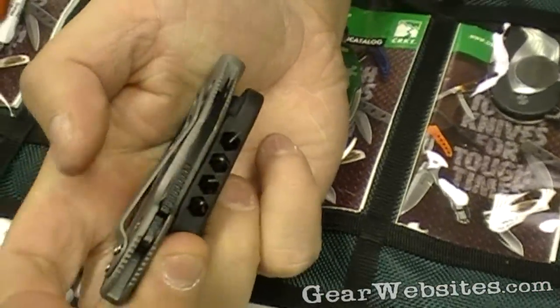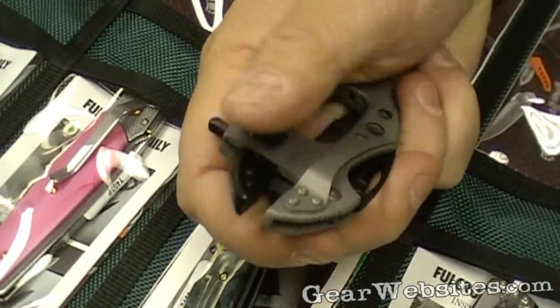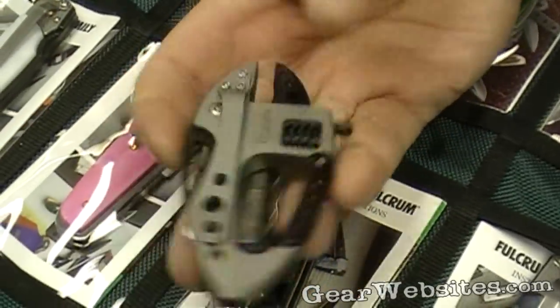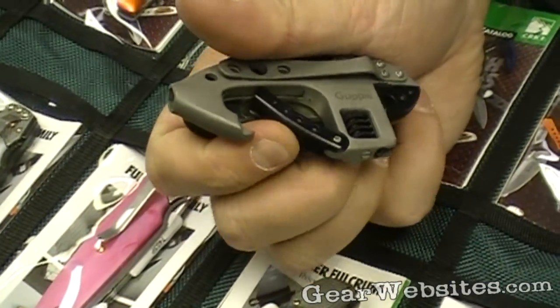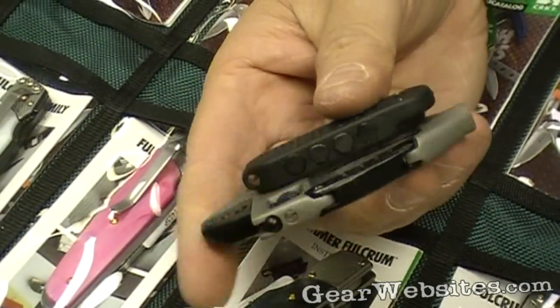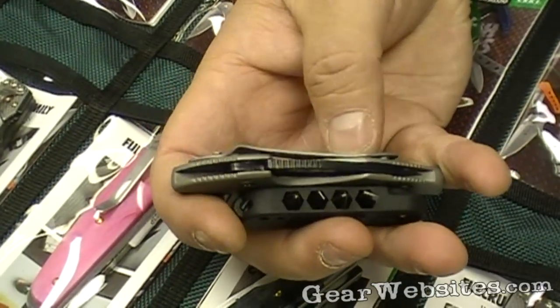This one doesn't have a lock — it just opens and closes. It also has a little crescent wrench, adjustable wrench type thing, which gives it that fish shape. And it's got the carabiner, so that's probably a bottle opener too. It's also easy to add to a pouch or a bag, onto a loop on a pack or something like that. But in case you want to, you also have a belt clip there as well.